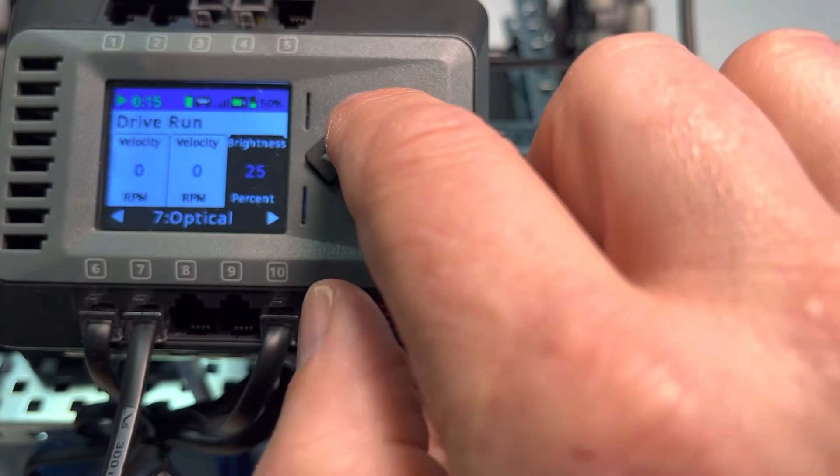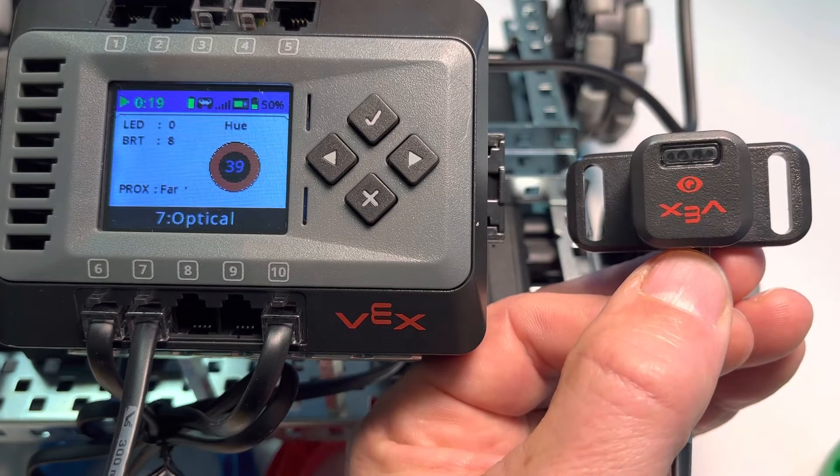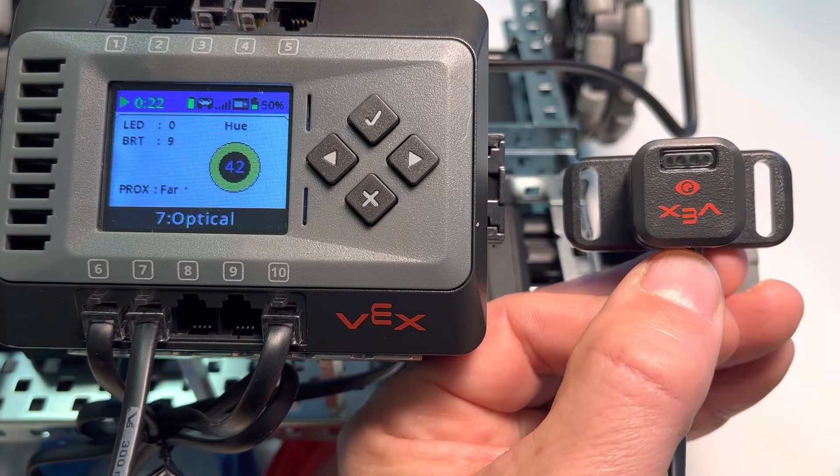Notice that we get a couple of different values, including brightness and proximity. So let's just take a look at how this changes.